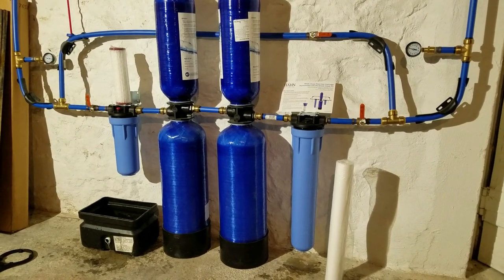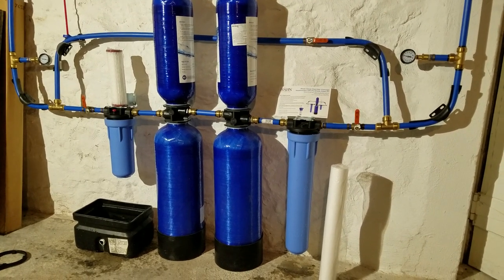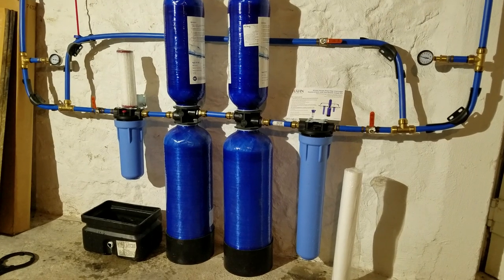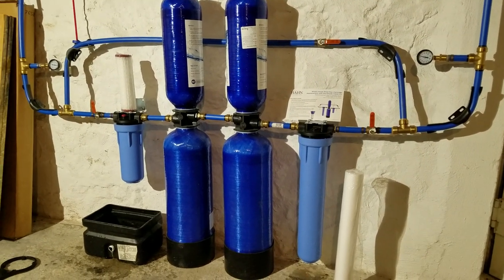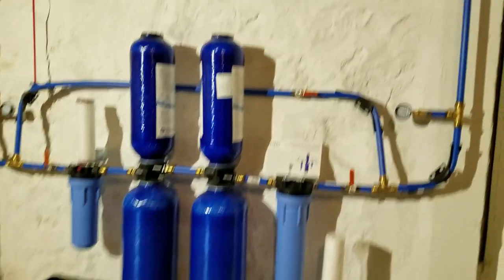Hi everyone, this is Chris here from My Old House Fix. Today I want to give you a quick overview of a whole house water filtration system. The system we've had installed here for about three years now is the Aquasana whole house water filtration system — it's also made by the Hann brand through Costco.